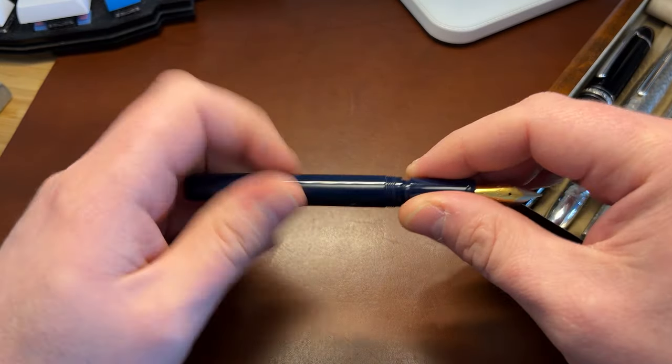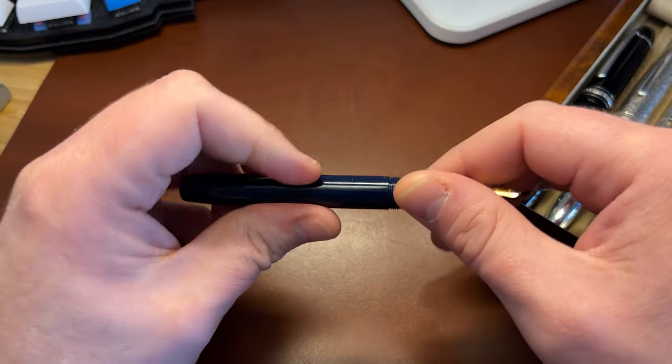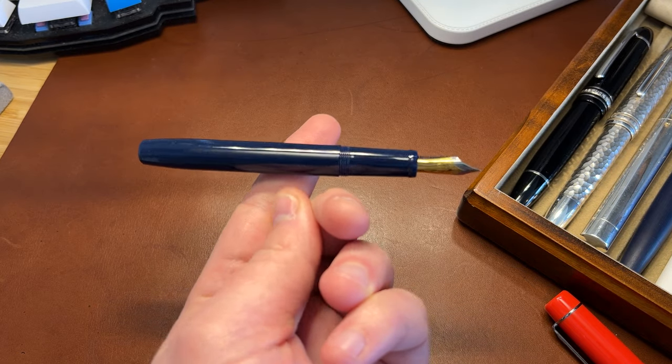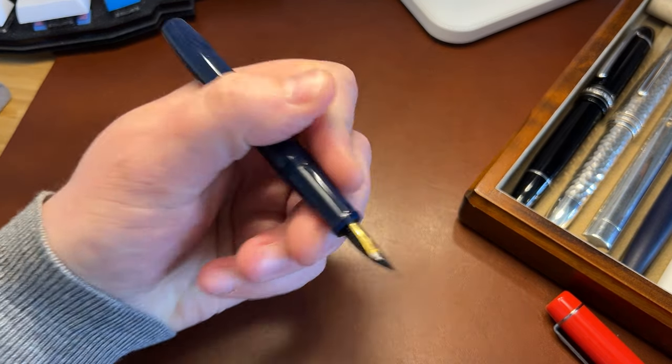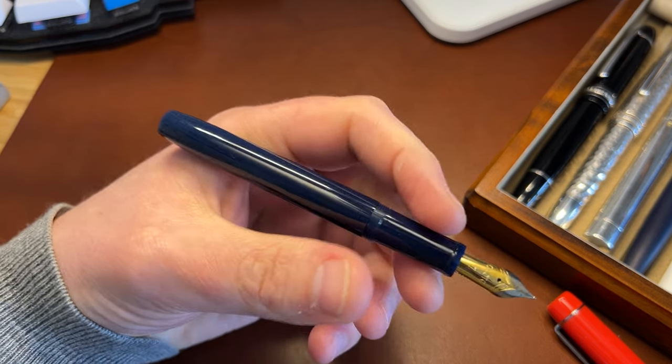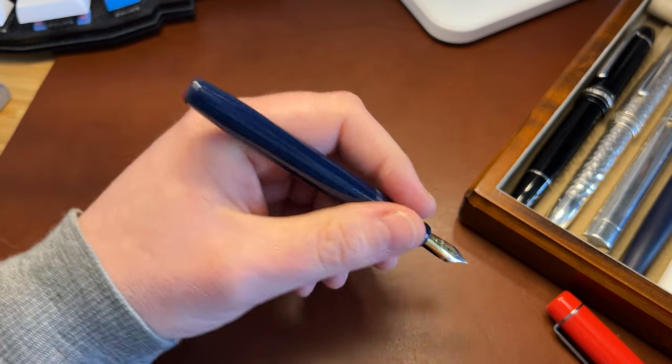And I believe there's also brass inside the section. What that means is that it's — actually kind of perfect middle balance — and feels very solid in the hand.